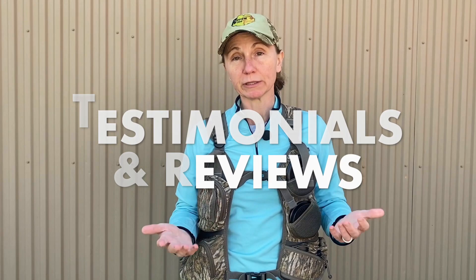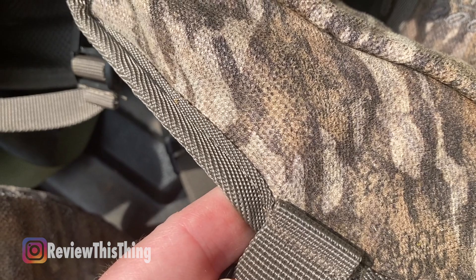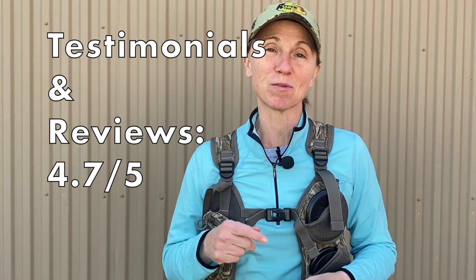Now onto testimonials and reviews. Overall the reviews are really good. I look at the one and two-star reviews to tell you what people complained about. A few people complained about stitching coming loose — so far everything is holding up for me. One person mentioned the pot calls fell out because the pocket was too big; another person just a couple of reviews later said the pot call pocket was too small. For me they're perfect — they stay in place and I can get them in and out with one hand. A few people mentioned the pack part is too small, which I would definitely agree with. The biggest complaint overall was about stitching coming loose, but there are far more positive reviews than negatives. Testimonials and reviews gets a 4.7 out of 5.